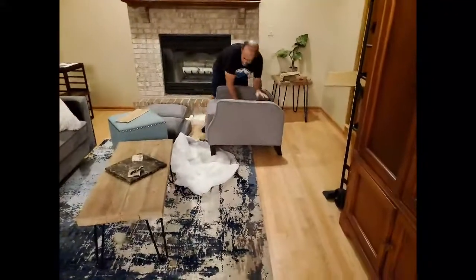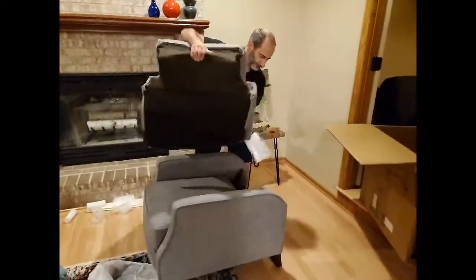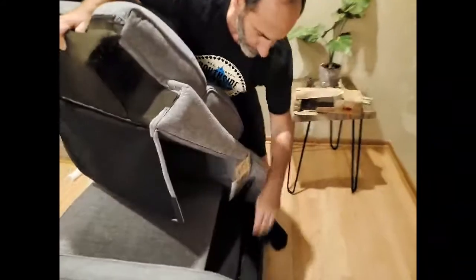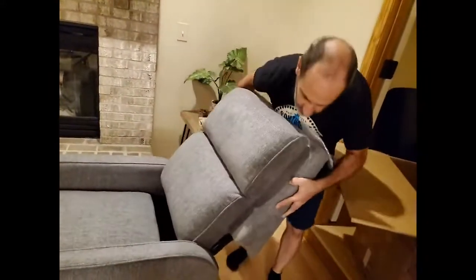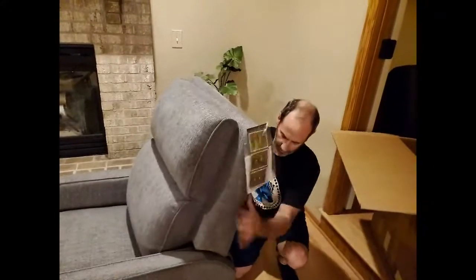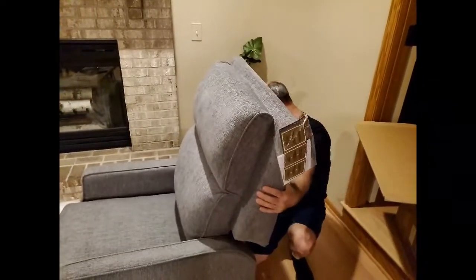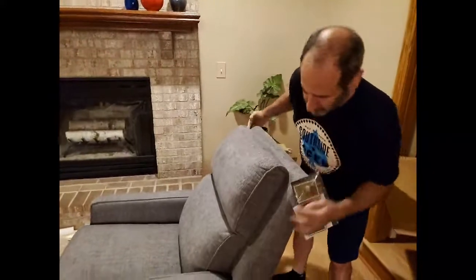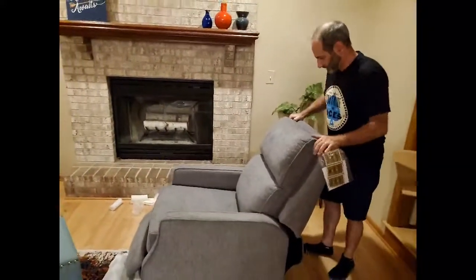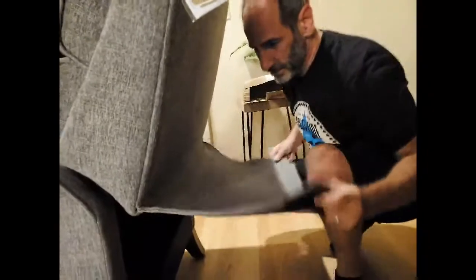Now we just need to figure out how to attach the back to the seat. It's extremely self-explanatory — the back has two prongs and there's a receiver on the seat. I'm just going to align it and slam it right down. I can see both sides are aligned, and once it feels good, you just take it home — and it's in. Then there's a nice cover for the back that velcros right into place.